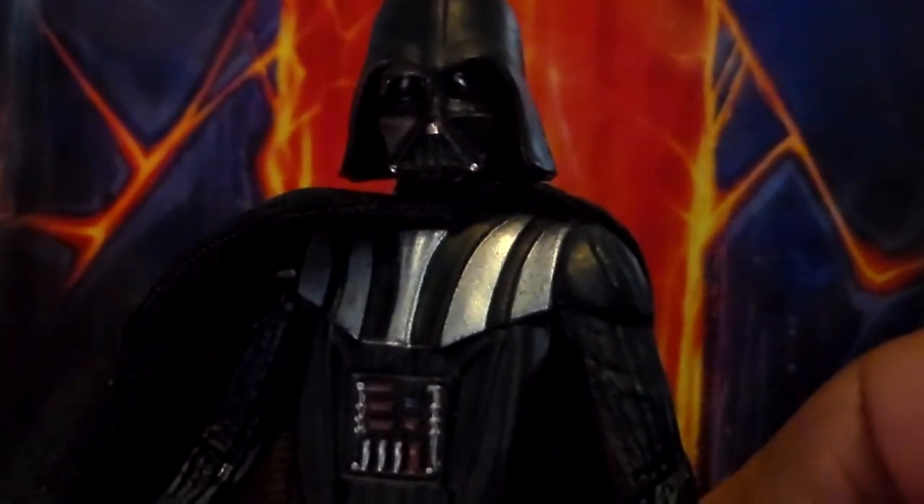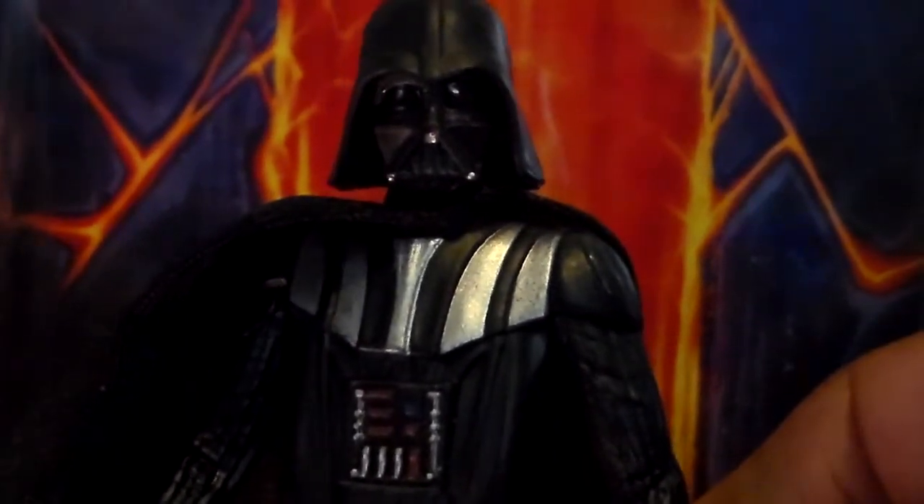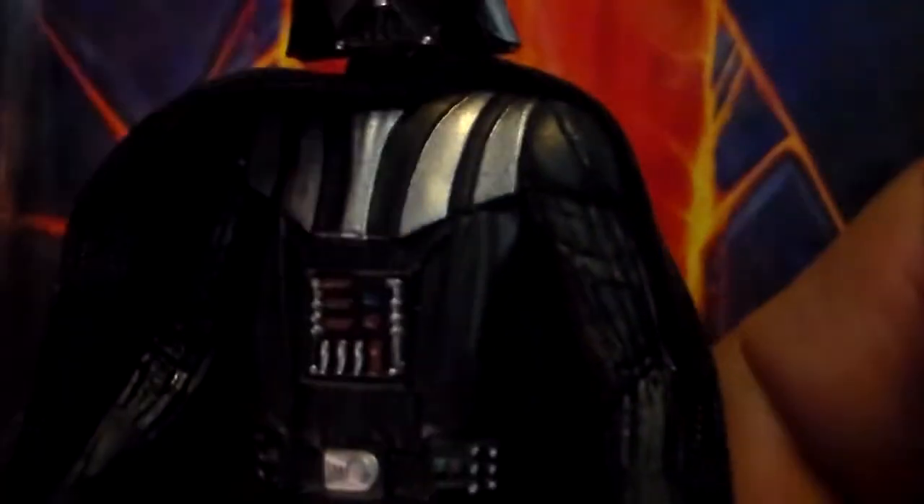There's only five points of articulation on all these mission series and saga line — head, arms, and legs, and that's about it. Detail on the outfit is not too bad. A surprising thing was this soft goods cape, which I wasn't expecting, so that's a little plus there. It just comes with a light saber, of course. There are a few little paint apps on that — I've seen worse, I've seen better, so this one's probably right in the middle.